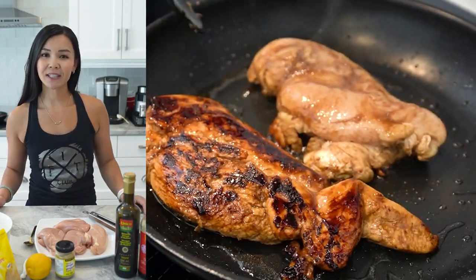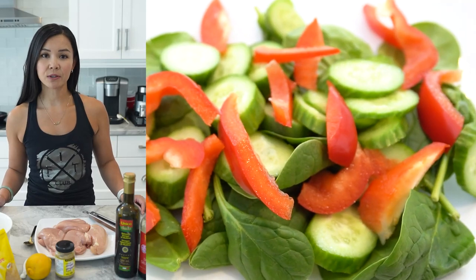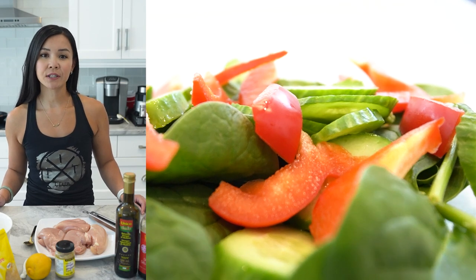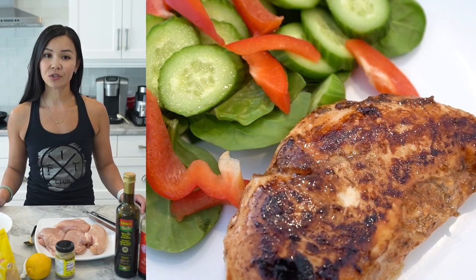Finally, serve the marinated chicken with your choice of sides. I recommend grilling or roasting some vegetables, serving it with a green salad, or offering a serving of quinoa or brown rice. This recipe serves three to four people, has about 30 grams of protein, and about 200 calories. It's a great way to enjoy a healthy and flavorful meal without sacrificing taste, and the best part is it's so easy to make.